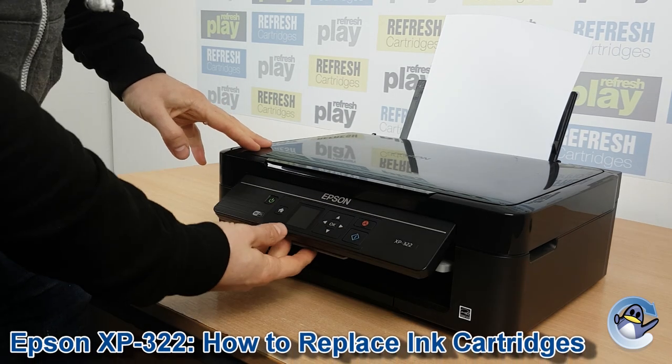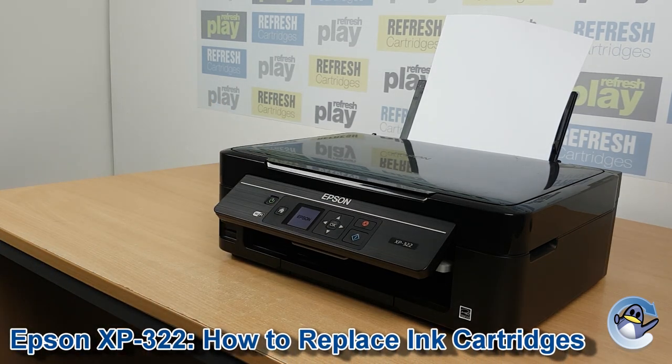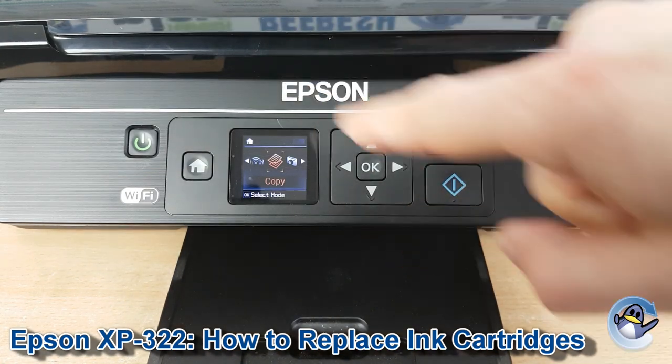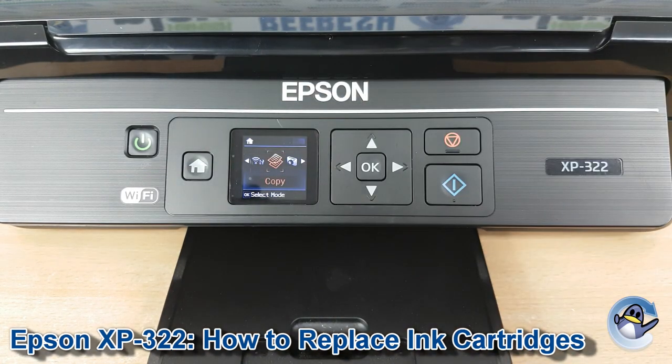Hi there, today I'm going to show you how to replace ink cartridges in the Epson XP322. This is nice and simple, coming down from the printer itself, using nothing but the small control panel you can see here.